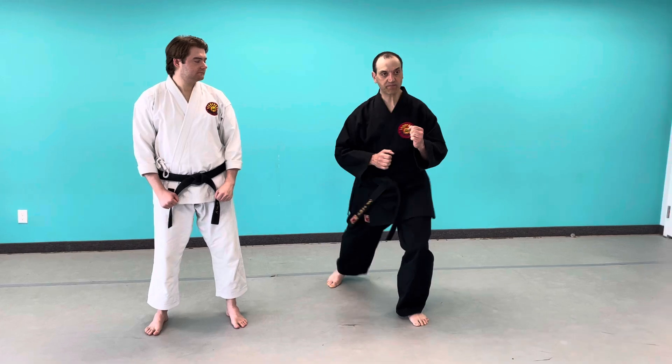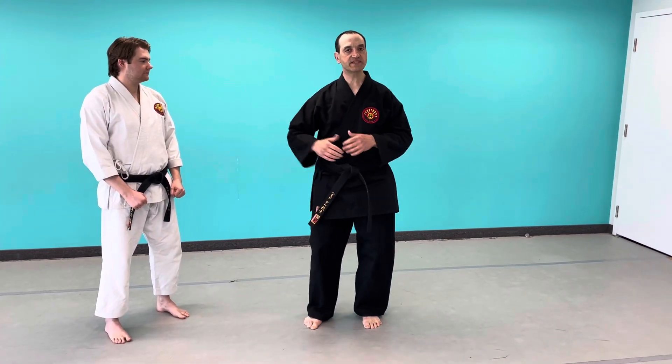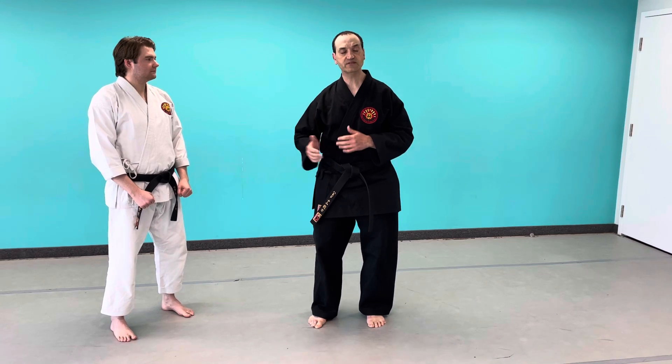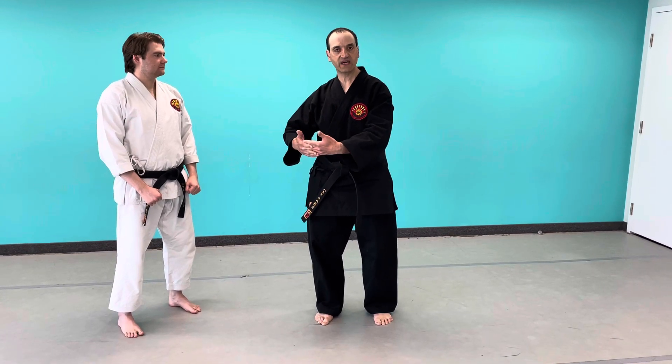I'm going to use the knee portion of the kick. For example, in a front kick, we bring the knee up to do a front kick. And then the same thing with the roundhouse kick — in a side snap kick. In this lesson I'm going to go over how to use the knee portion of the kick to do a technique.